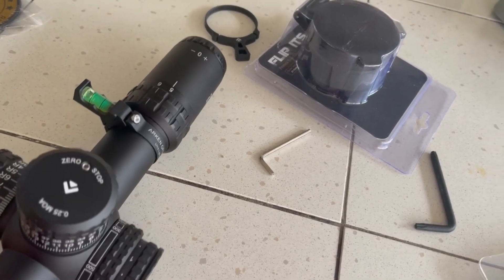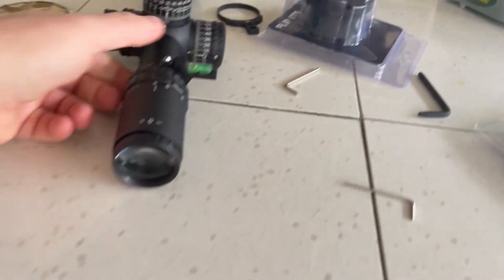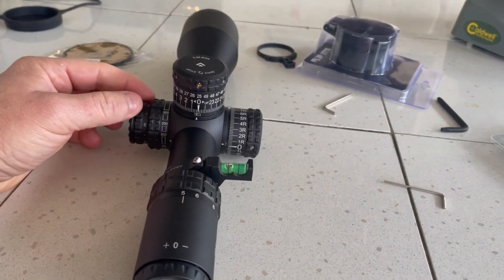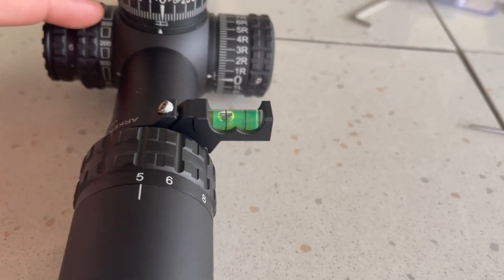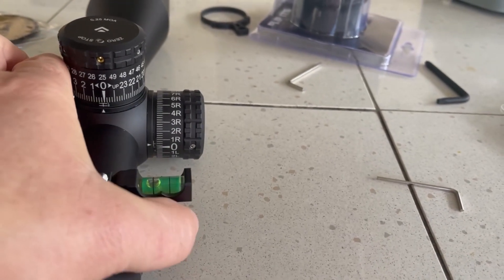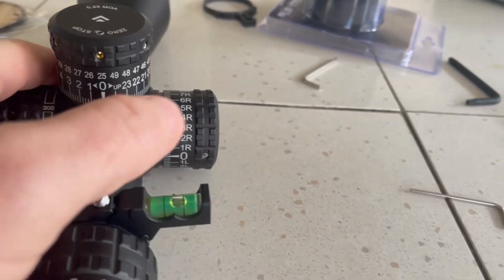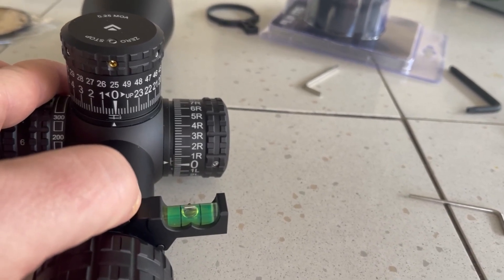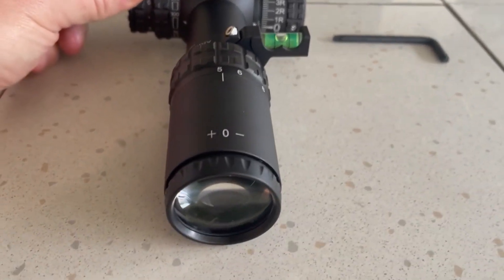Now I want to show you how I'm going to make sure that the scope is level. If you place it on a level surface and pull the level over, it stops — that confirms it's leveled. You can see we're off a little high, so we want to raise the level up until we get it in the center. There we go — I'm going to tighten this up. You can see it is now level.